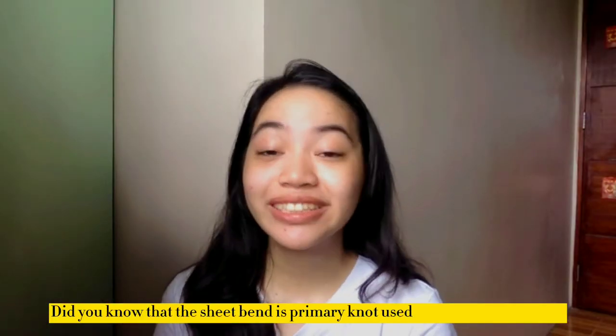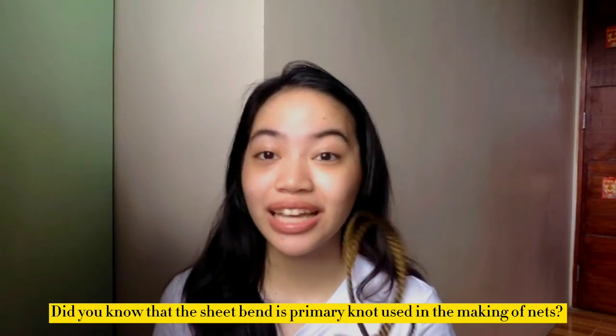Did you know that the sheet bend is a primary knot used in the making of nets? Well, now you know.